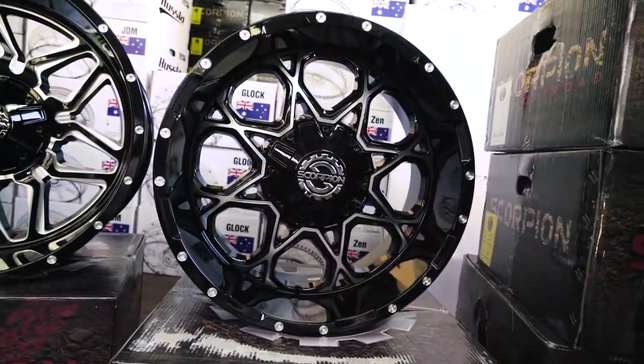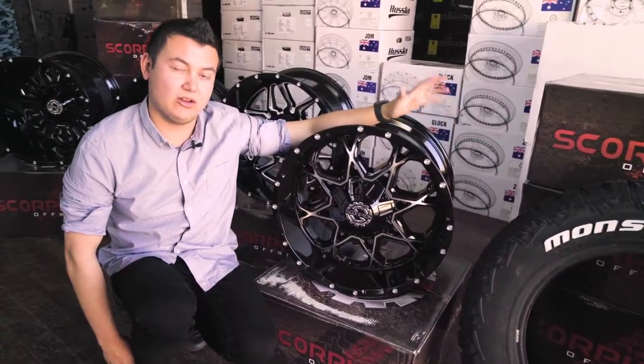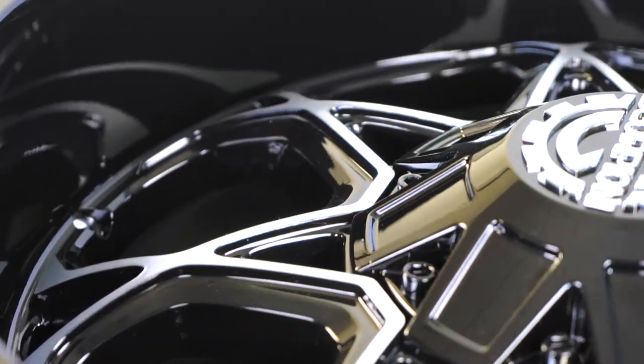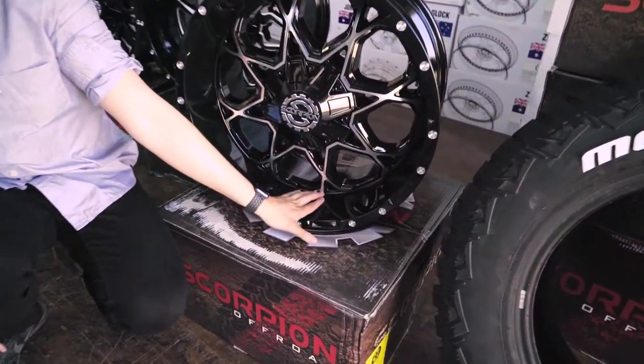Let's start from the top. This one here is the SC10. It comes in an 18 or 20 inch variety with a medium or low offset size available. This one is currently running a machine face, as you can see, but we can do a milled edge option instead if you'd like. Check out the dish on that — absolutely crazy.